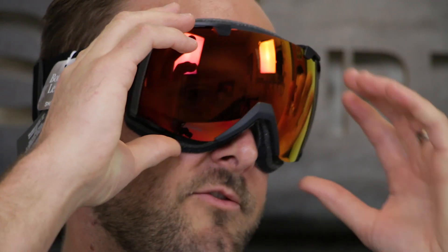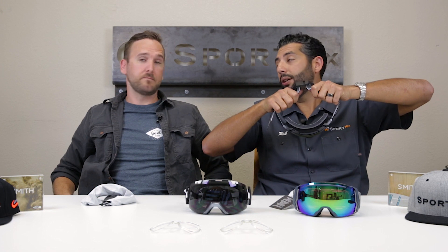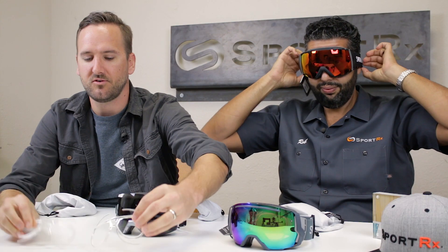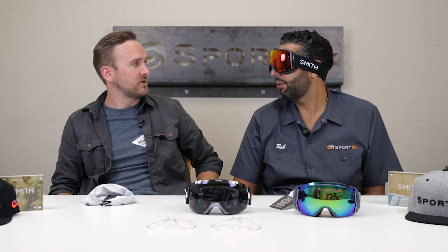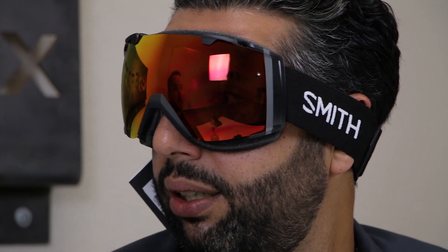The triple layer foam is amazing. For me, I have the IO X at home and I have a prescription insert in them. You can do these in prescription — we at SportRx are the best at figuring out what's going to fit your prescription and the goggles. We have a close relationship with both. The insert system works extremely well. I have a really weird prescription and questioned whether it was going to work, and it works amazingly well. In any IO you can get it with a prescription insert from SportRx.